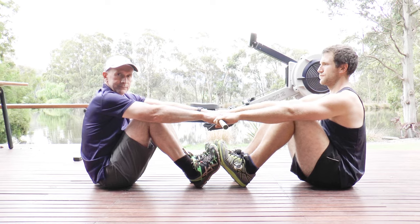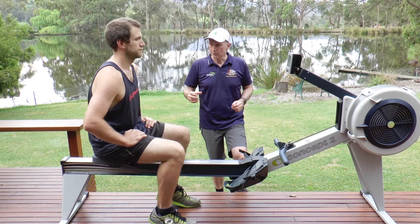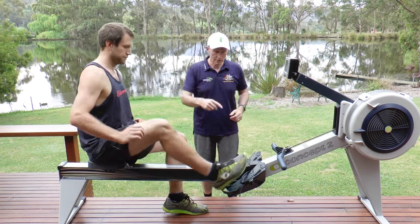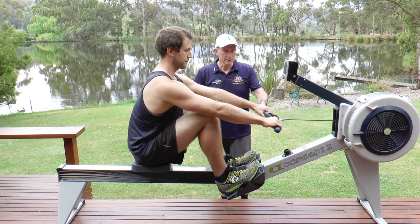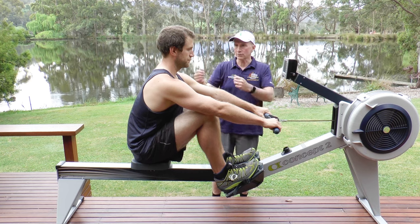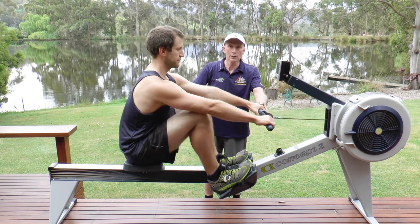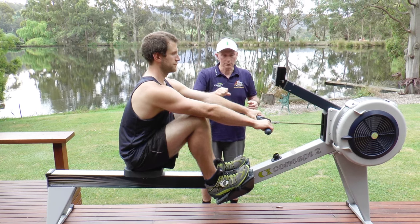Now let's watch it on an erg. Translating that exercise onto the ergo, it's important to turn the lower core on right down here and leave all the upper body quite relaxed. What we're really trying to avoid is lifting with the shoulders. The way to do it is to have all the shoulders relaxed, really loose, with a really loose grip. It's very important — it's impossible to have relaxed shoulders if you've got a tight grip.